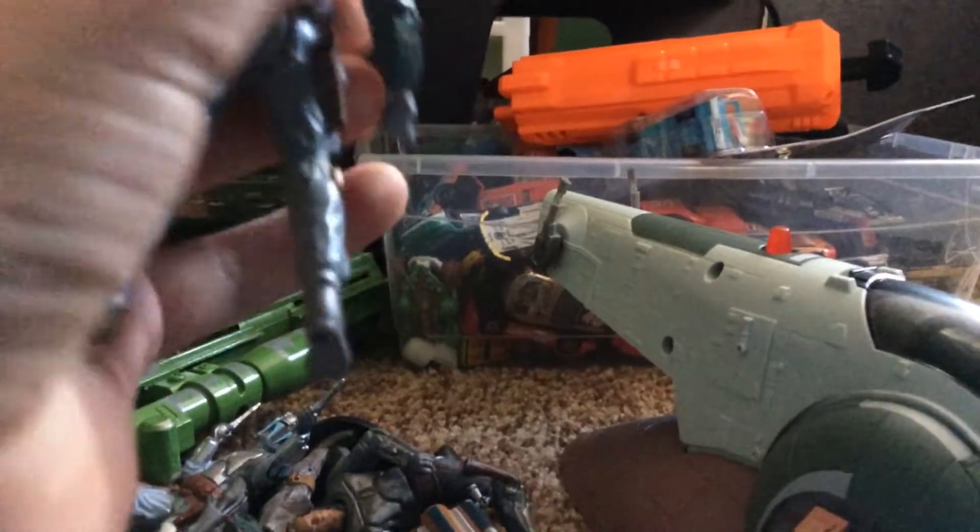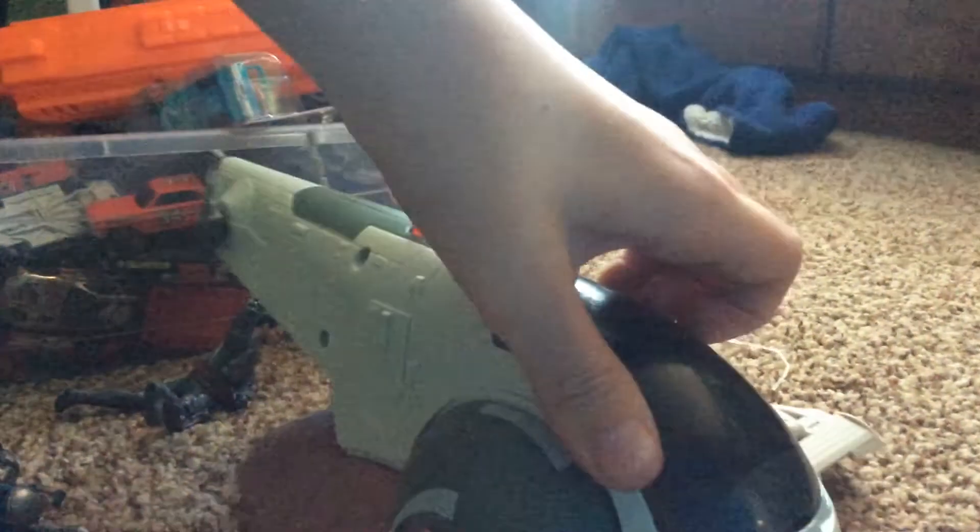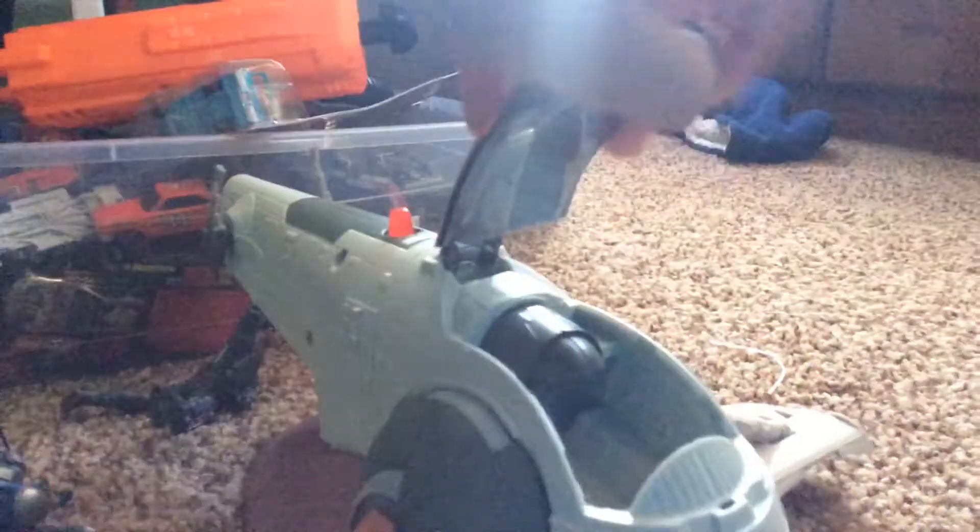What came with that is the Boba Fett Slave 1, right here. You can actually open the window of it, and there's where he'd control it.